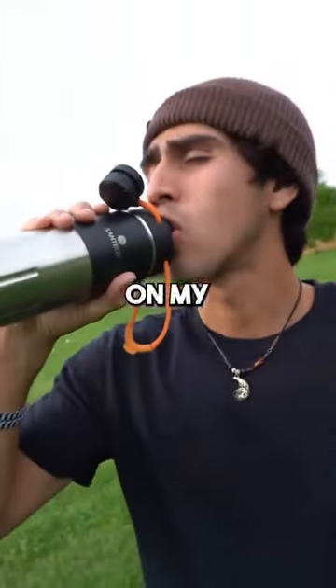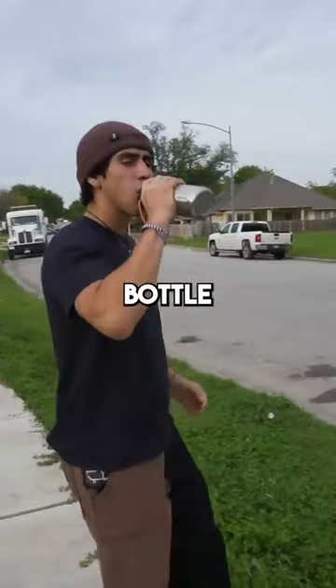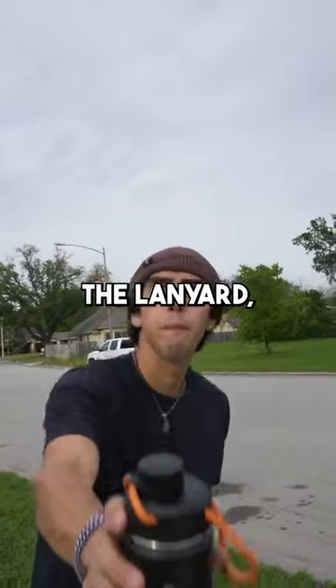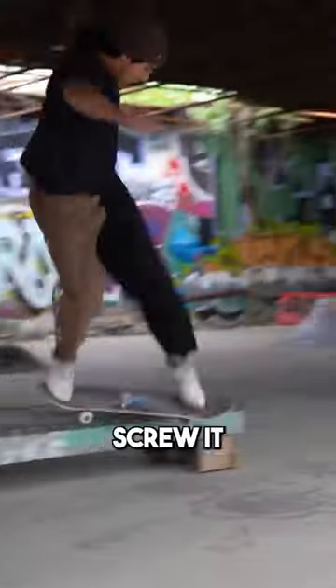I usually forget to bring a water bottle with me on my skate session, so I find it really convenient to bring this stainless steel bottle that's really easy to carry with this lanyard, and it has a really nice open mouth section, so you can drink very easily — you don't have to screw it off.